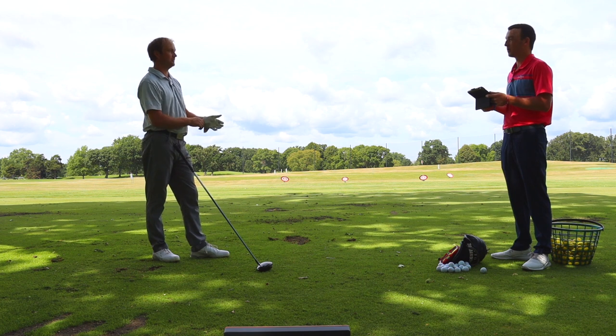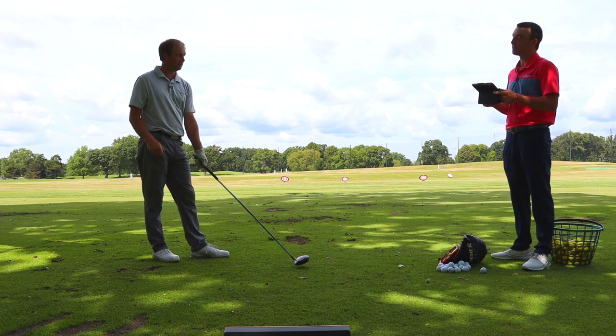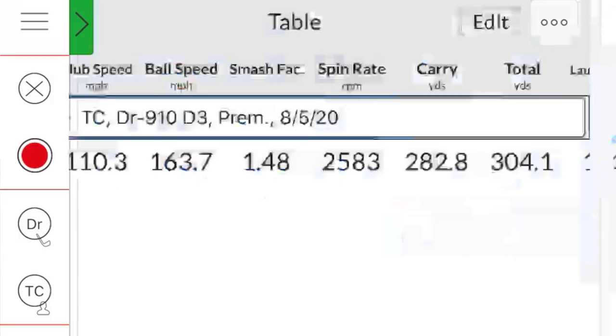I hit the fairway every single time on those five swings, so I was pretty happy with that. The smash factor is 1.48, average club speed 110.3, ball speed 163.7. A 1.48 smash factor on a club that's several years old — that's a pretty good start for Titleist. Let's get to the 913 then.